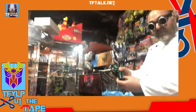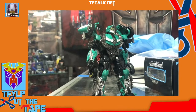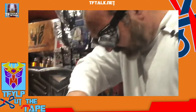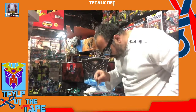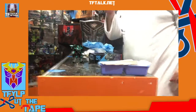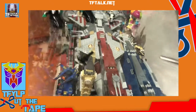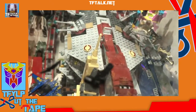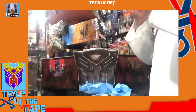There we have it. Roadbuster. But what is this? There is a bonus — a small weapon. Now, we must properly dispose of this.